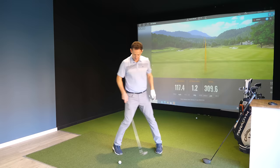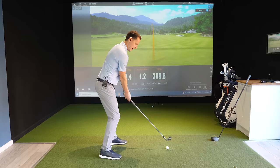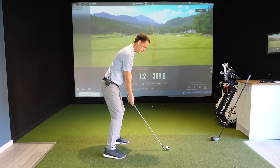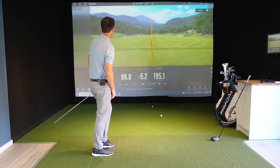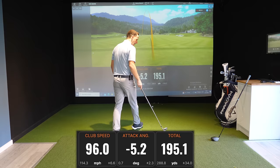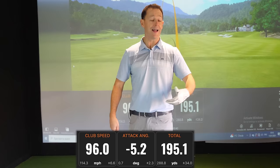Let's see this in action with a seven iron. I'm going to level off my shoulders, create the momentum with that lead heel off the ground, and fire the club down into the golf ball. Wind it up, firing down — 96 miles per hour of club head speed, 195 yards in total. That's way above tour standard. You can always dial it back for more control, but having that speed available is how you create it.